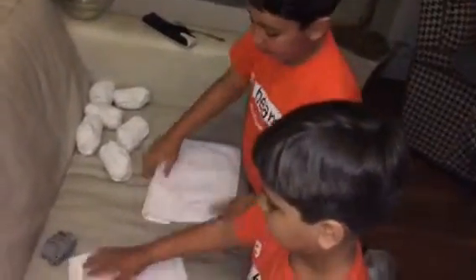Then you turn it over. Then you fold it here. Here? No. Fold it here. Where? This side? Yeah.